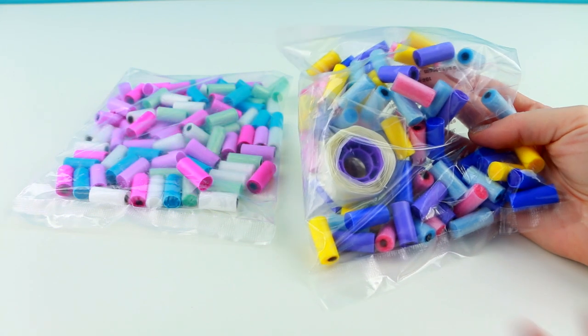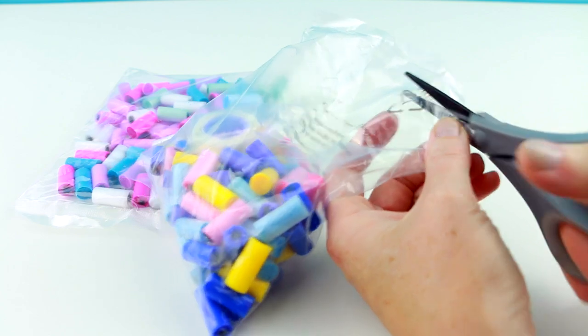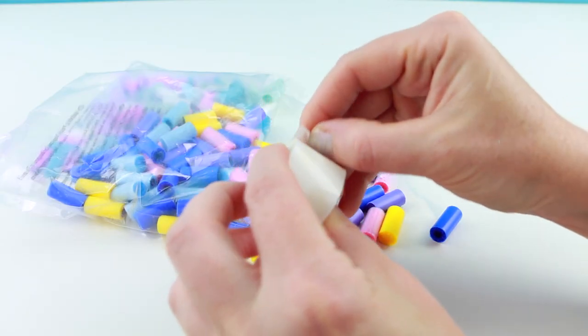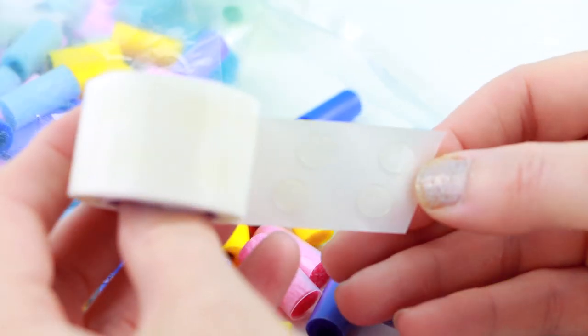This is what comes inside of the box. You get two bags of pom-poms, and inside the first bag is a roll of these little tiny glue dots. You use the glue dots on the end of the pom-poms to get them to stick to anything.